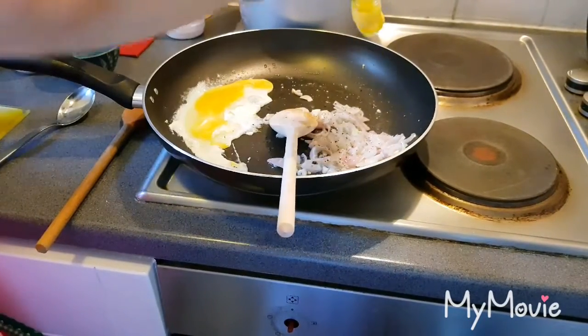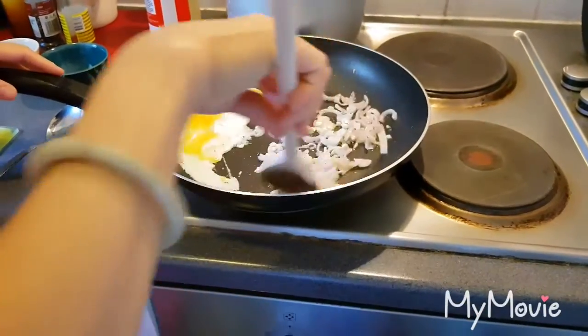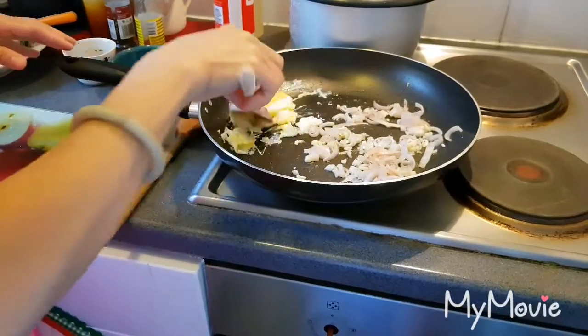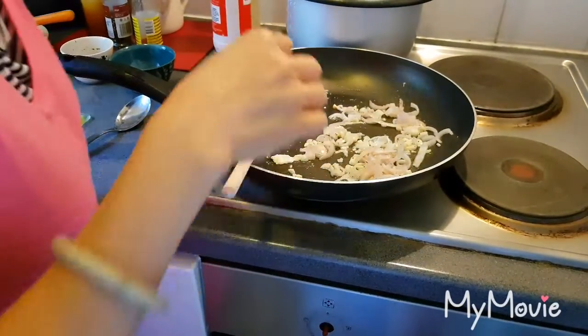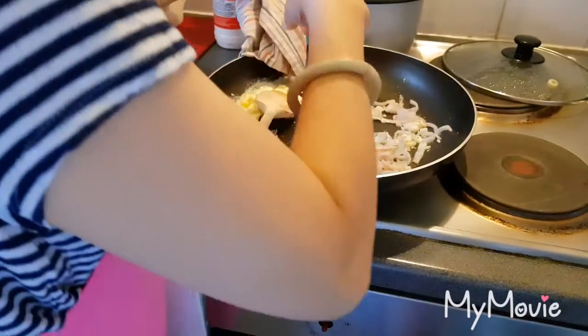I have sesame as well, and then now I'm going to make the rice. Put the rice in.